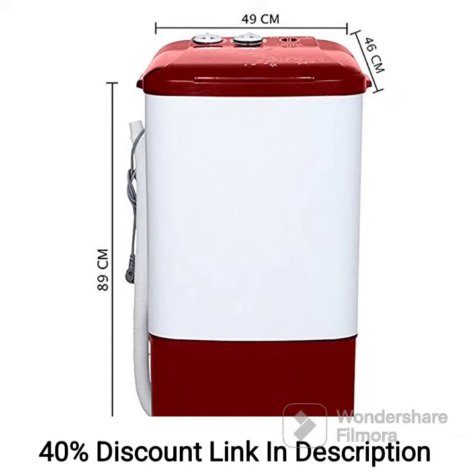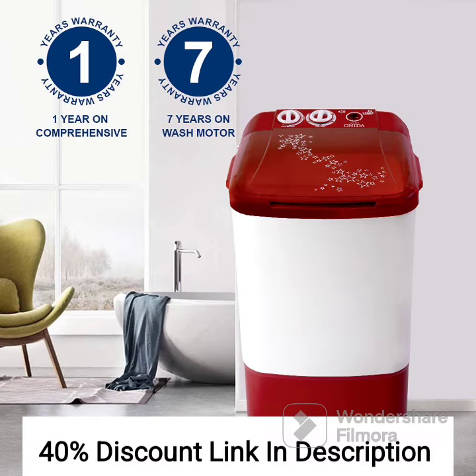Feature 2: Compact Design. The Lilliput model is compact in size, making it ideal for apartments or homes with limited space. It can easily fit in small laundry areas or even kitchen spaces.